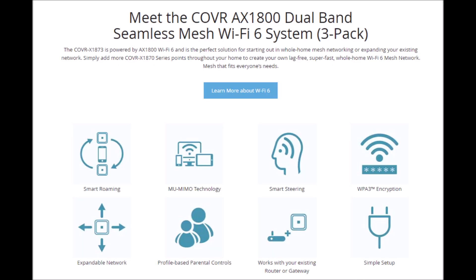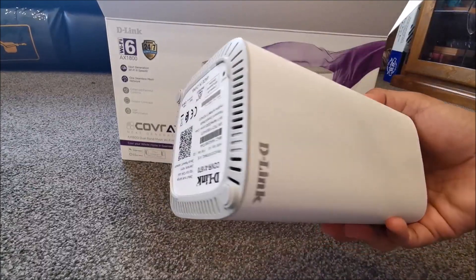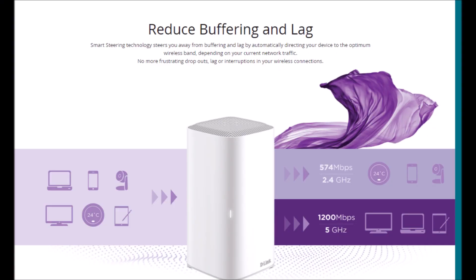D-Link's next generation Kovar AX solutions brings with them the latest Wi-Fi 6 technology, giving you a quantum leap in capacity, speed and range so you can handle all your Wi-Fi needs. Speeds up to 1.8 Gbps — 574 plus 1200 Mbps — to cater to all the needs of your modern smart home.